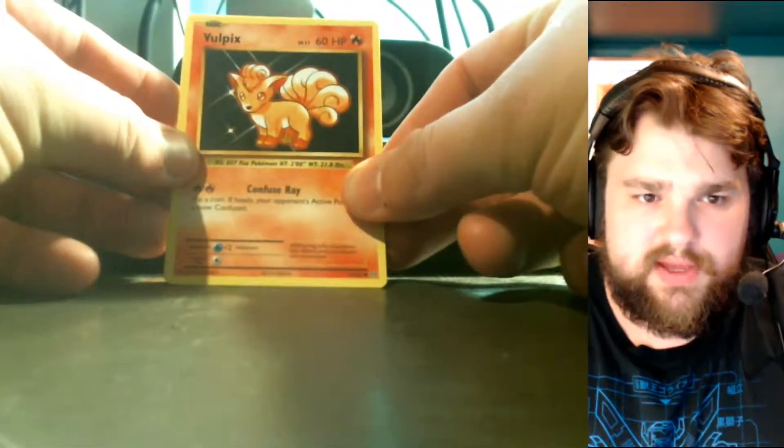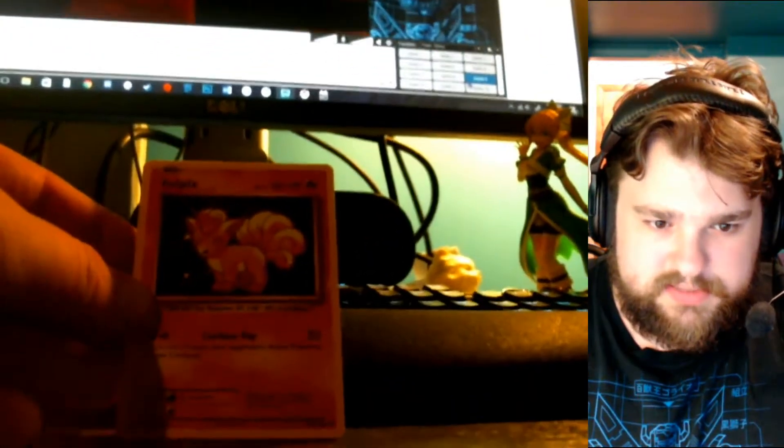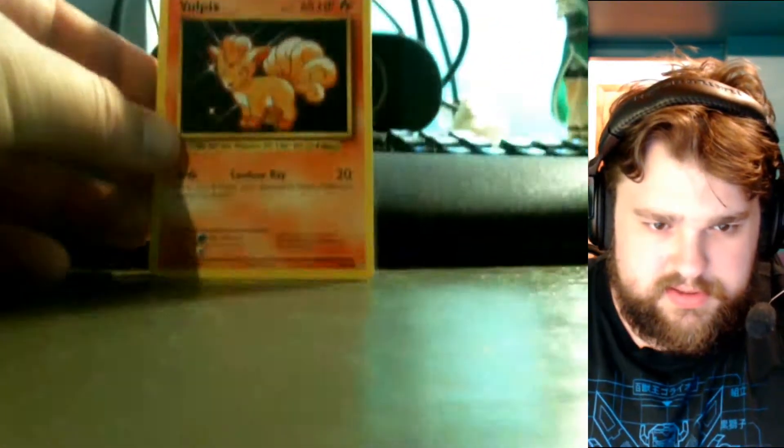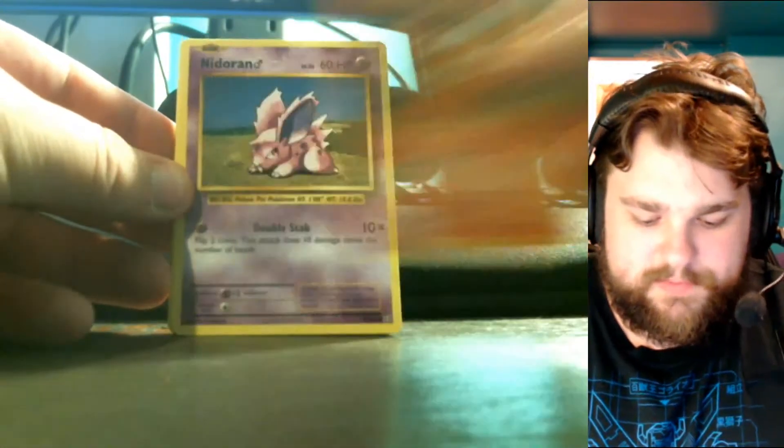I will be giving out some of these code cards — not all of them — because I do plan on redeeming some and playing the game myself. As for what I'm looking forward to, I'm looking forward to just about anything in here. So let's see what we've got.